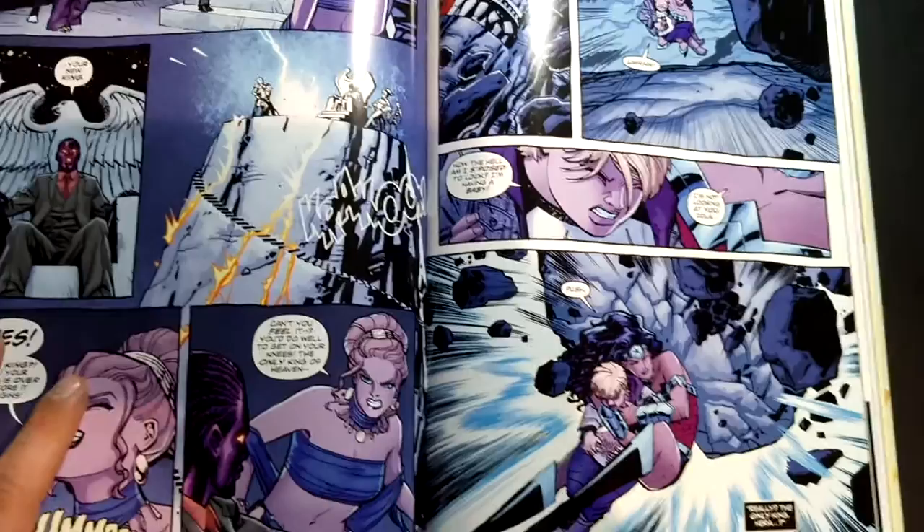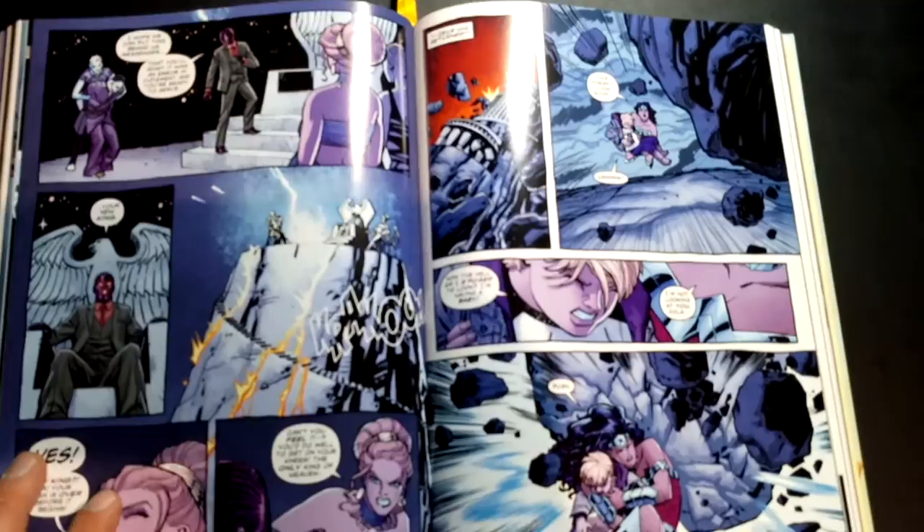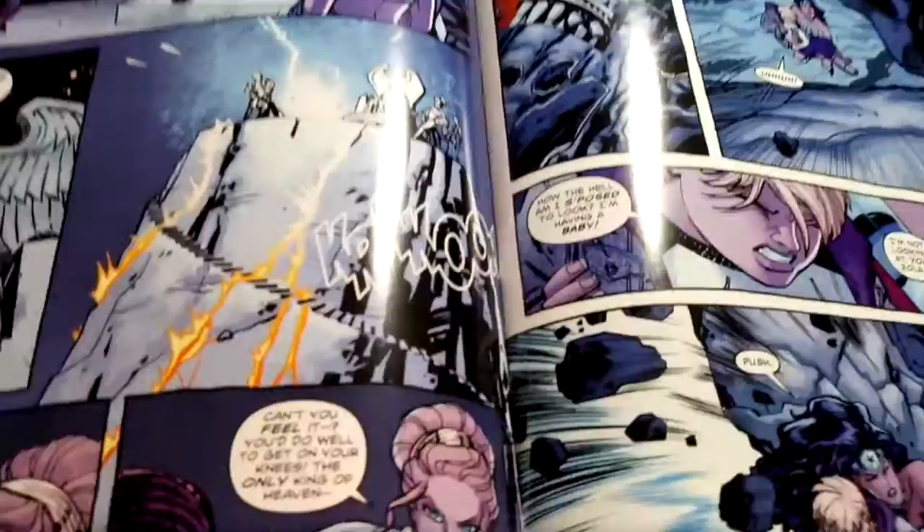Brian Azzarello writes a really epic story. Basically, the whole 35–36 issues are one entire story, broken down into little subsection storylines as well. Take a look at the binding — as always, Absolute Editions have spectacular binding. The book feels really solid.